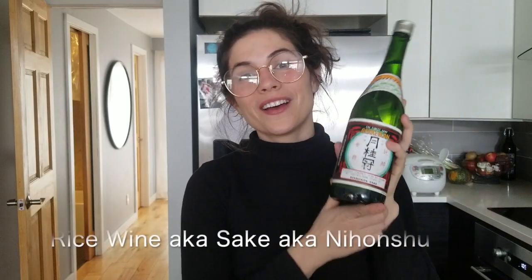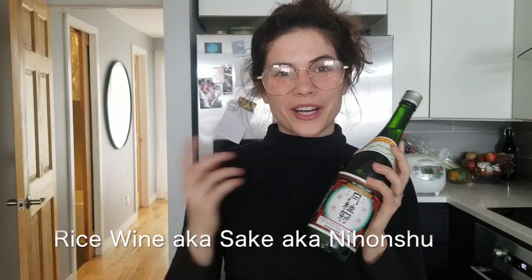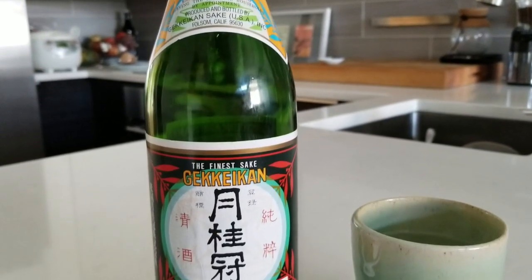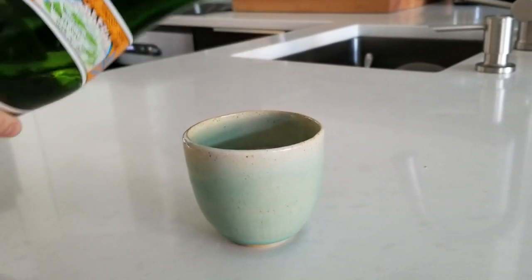Speaking of alcohol, we have sake. I typically cook with slightly cheaper sake than what I drink, just because sake is so expensive in America. In Japan you can get top quality stuff at just a convenience store — $8 for a giant carton. But in America we're looking at $21 for a slightly more upscale version. This is Gekkeikan — you will find this everywhere. If anywhere has sake, this is what they carry. Sake, by the way, is rice wine — Japanese wine made from rice.